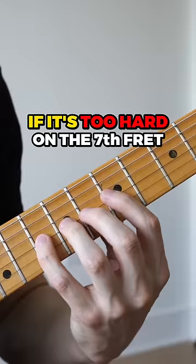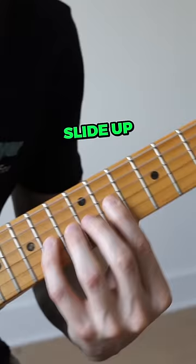If it's too hard starting on the seventh fret, you can slide up. Or if it's too easy, you can slide down. And that's it.